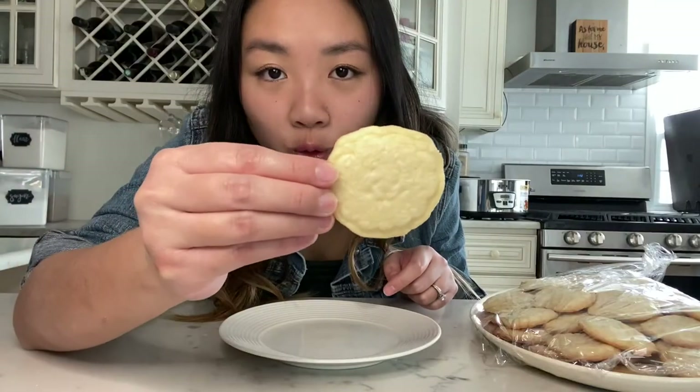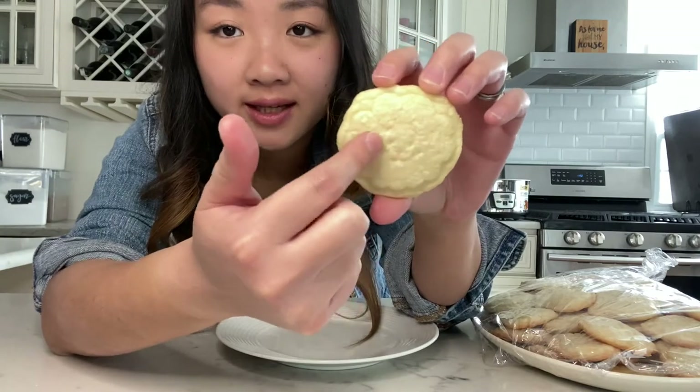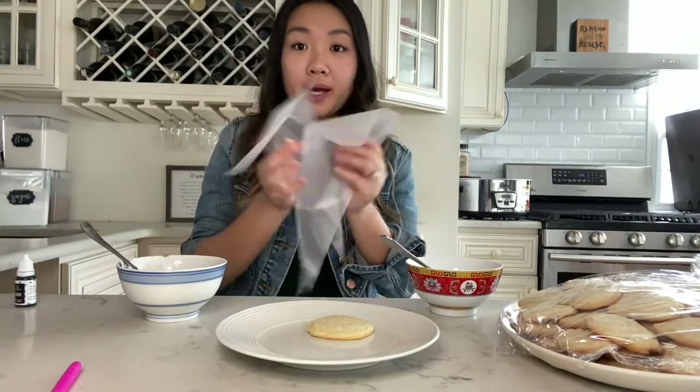Now it's time to color my royal icing. I looked at the BT21 characters and made a list of all the colors I'm going to need: white, gray, black, red, yellow, brown, darker brown, light blue, pink, and purple. I'll start with RJ — look at how many cookies I have from yesterday. I found a pretty well-formed RJ with a nice outline. I've scooped out a spoonful of white icing and I'm going to dye some of it black. I have my cookie, my two colors of icing, piping bags, and tools for flooding icing.